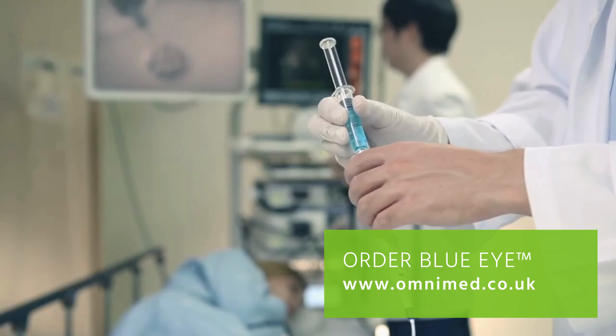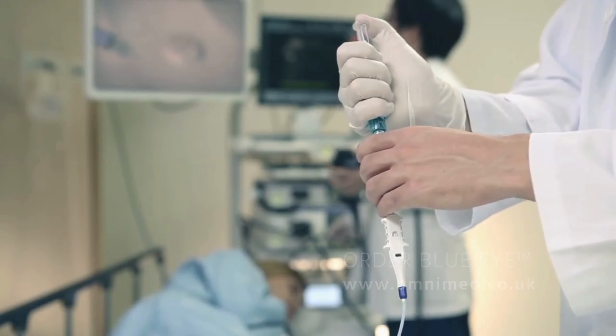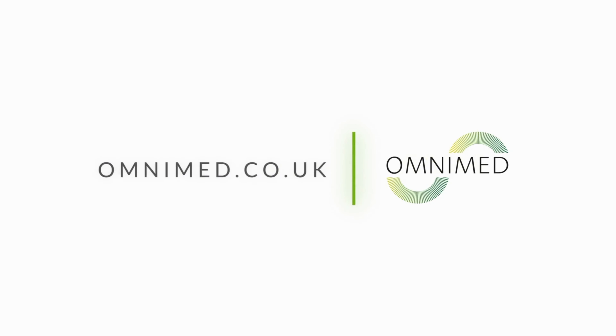Order now at omnimed.co.uk and experience the benefits of BlueEye Submucosal Lifting Agent. With delivery in one to two working days, it will be there when you need it. Brought to you by OmniMed.